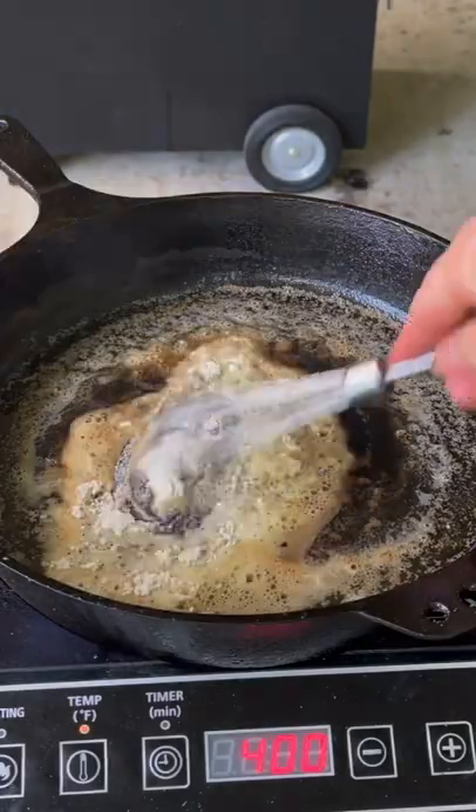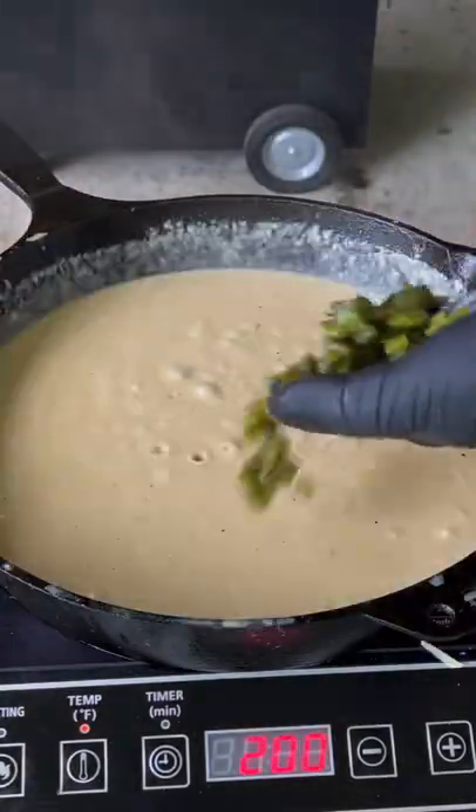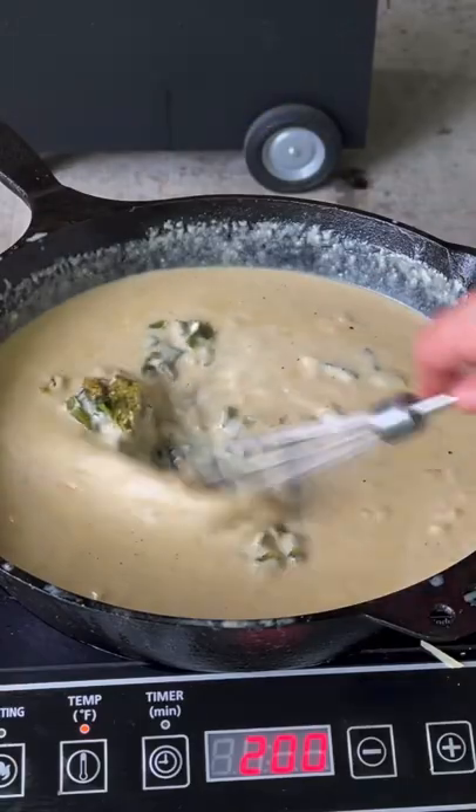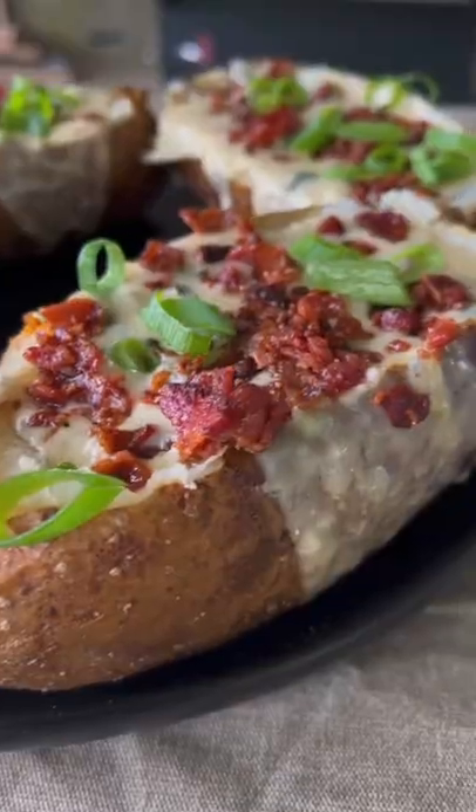Potatoes are done. We're going to core them out and build our queso dip. You can find this whole recipe on my website — link is in the bio. Once you get those roasted peppers in there, mix it and then top off those potatoes.